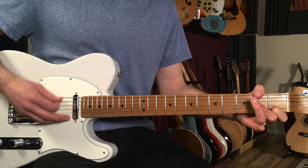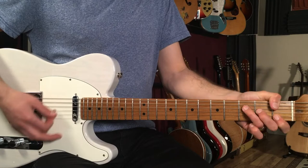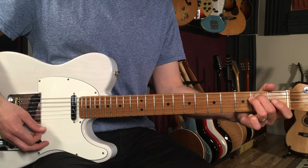You could also do it the way I'm doing it, which is just using the 3rd finger and then walking down. So those are quarter notes — I'm going G, F sharp, then F.